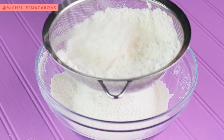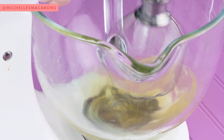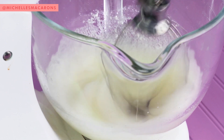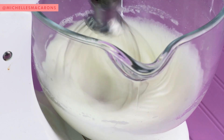Sift the almond flour and powdered sugar three times. With the whisk attachment, turn that on to medium-low speed and let that go until the egg whites are slightly frothed. Add the cream of tartar and then let that go until it's a little frothier and you can start to see lines from the beater.